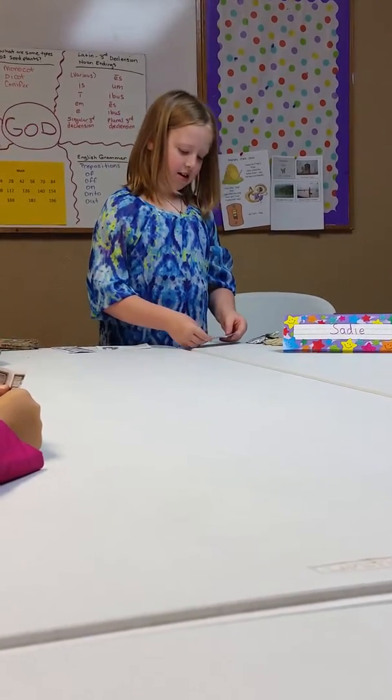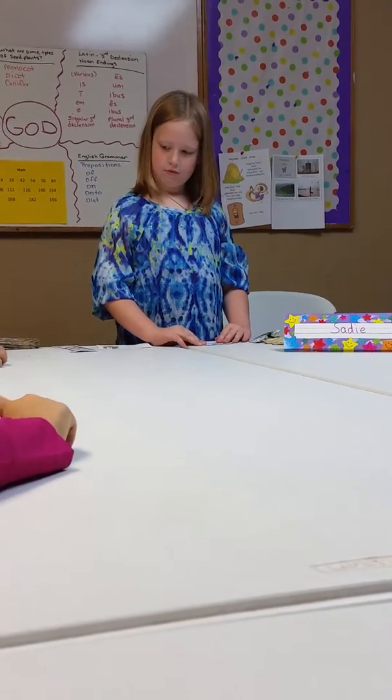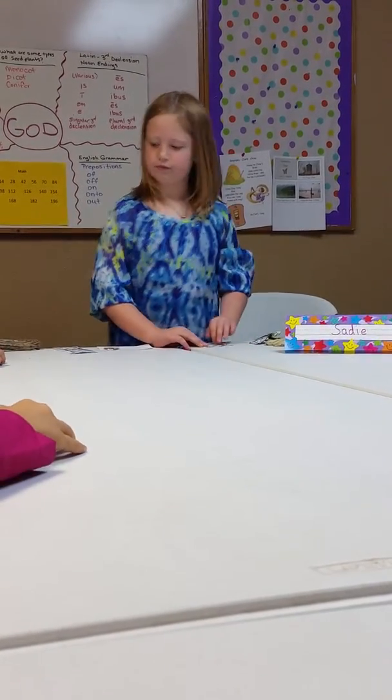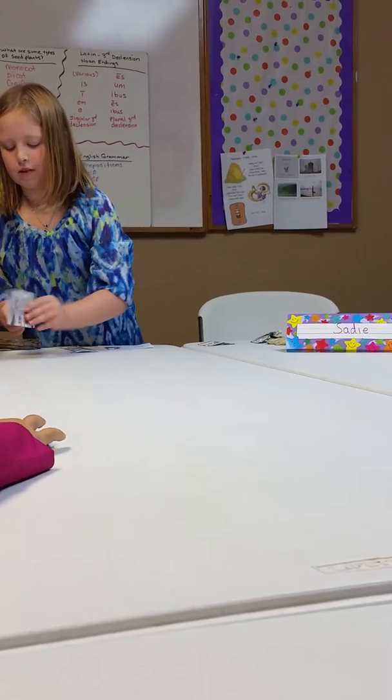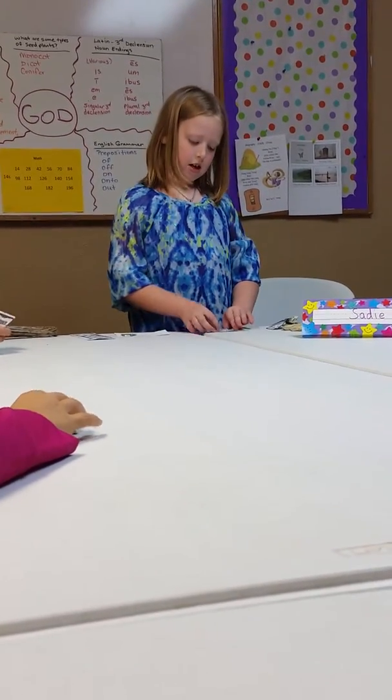So then after that, when you have it like this, you're going to flip it over. It should look like this. And then you can still see the crease in half you've made.